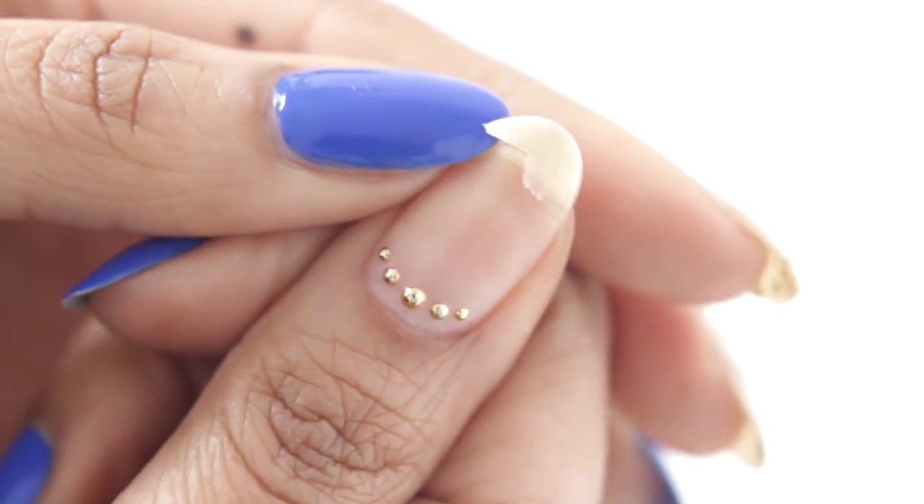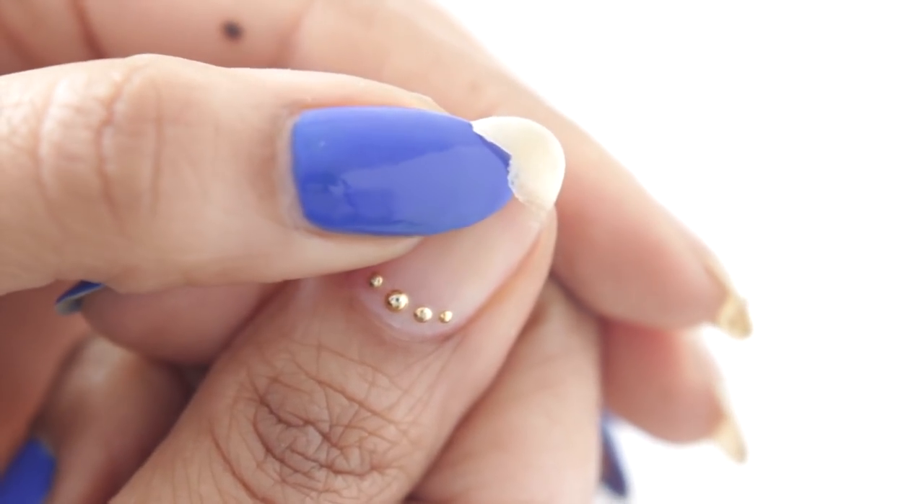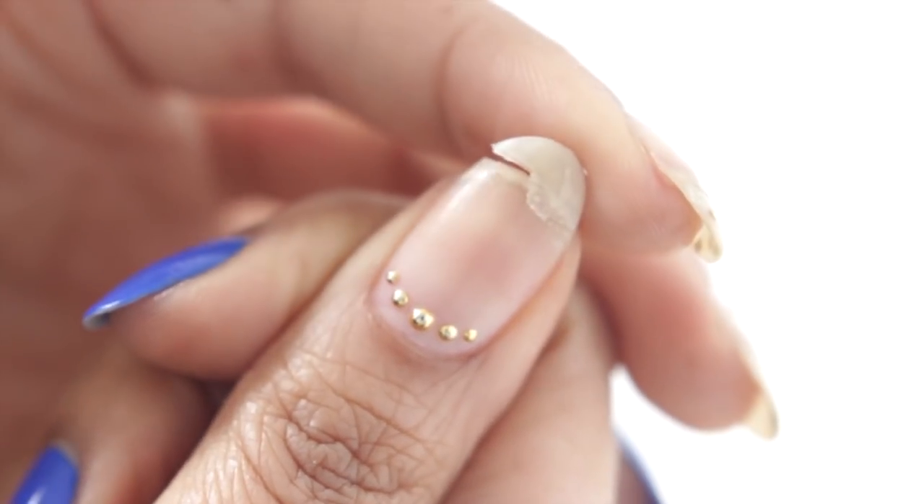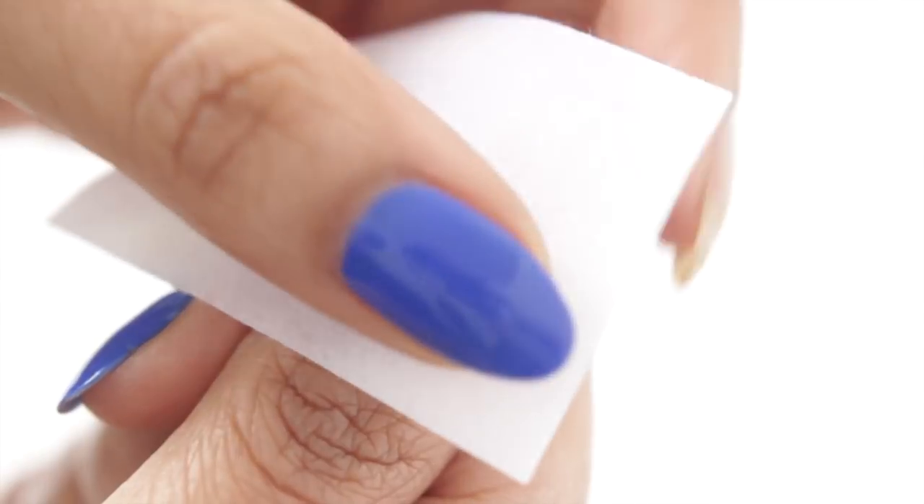So I recently chipped a nail — actually, not so recently because I posted these nails on Instagram like weeks ago. Anyway, I thought this would be the perfect opportunity to show you guys how I fix my nails with gel.